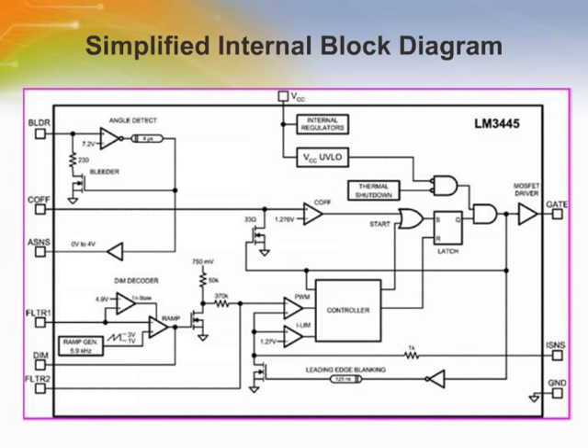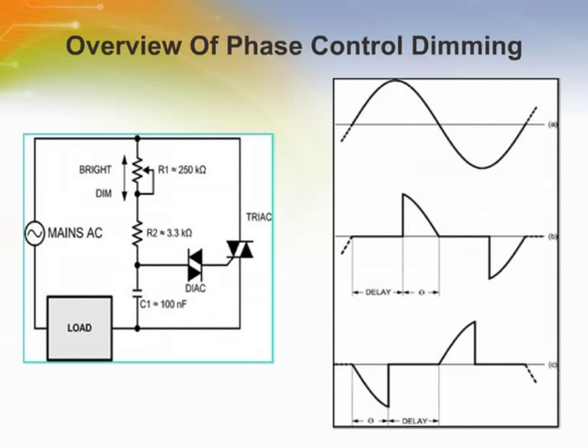A passive PFC circuit ensures good power factor by drawing current directly from the line for most of the cycle, and produces a constant positive voltage to the buck regulator. The LM3445 contains all the necessary circuitry to build a line-powered, constant-current LED driver whose output current can be controlled with a conventional TRIAC dimmer.